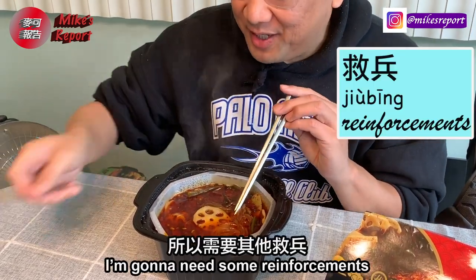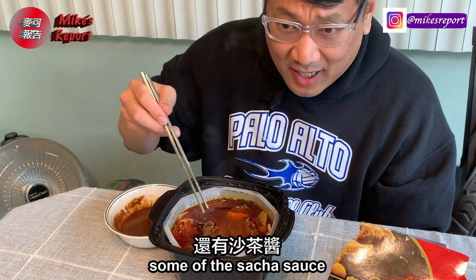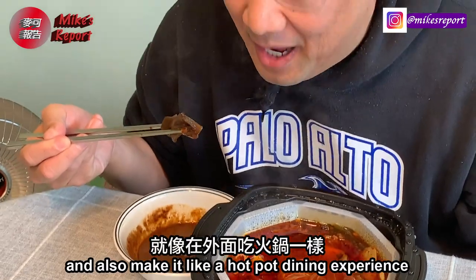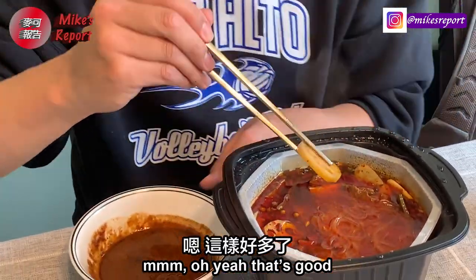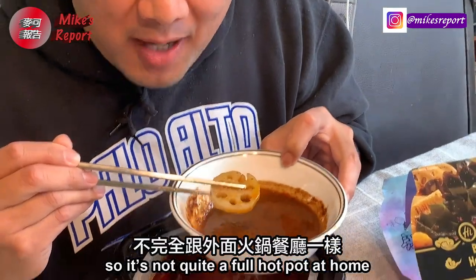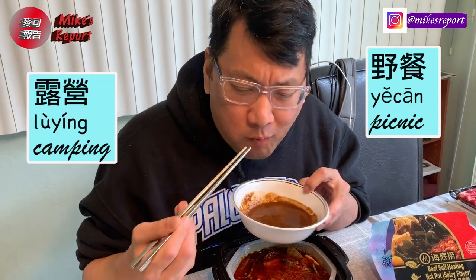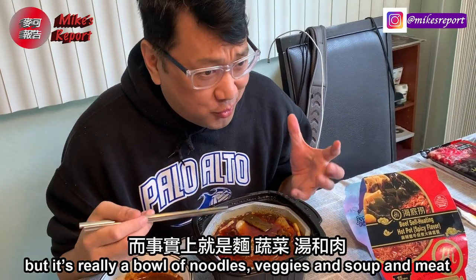Very spicy, very numbing — not too different from that soup base I've tried before. It is spicy, so I need some reinforcements: my own dipping sauce — vinegar, sesame, some sa-cha sauce — to take away a little bit of the heat and make it more of a hot pot dining experience. It's not quite a full hot pot at home because you don't get to cook your own meat, but for convenience, having everything you need all in one pack, you could take it on picnics, camping, or even bring it to work. I'll just say it's a high-end cup of noodles — but really a bowl of noodles, veggies, soup, meat, and vermicelli.